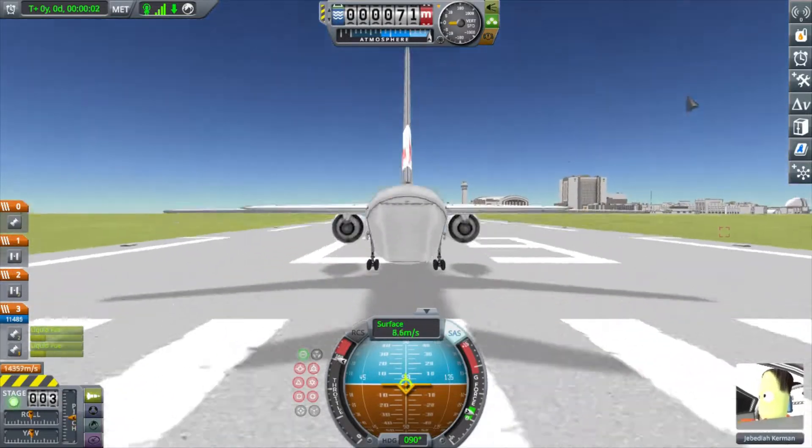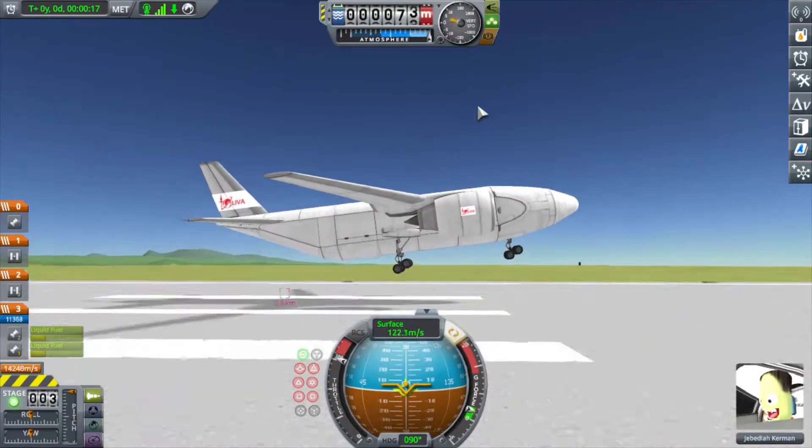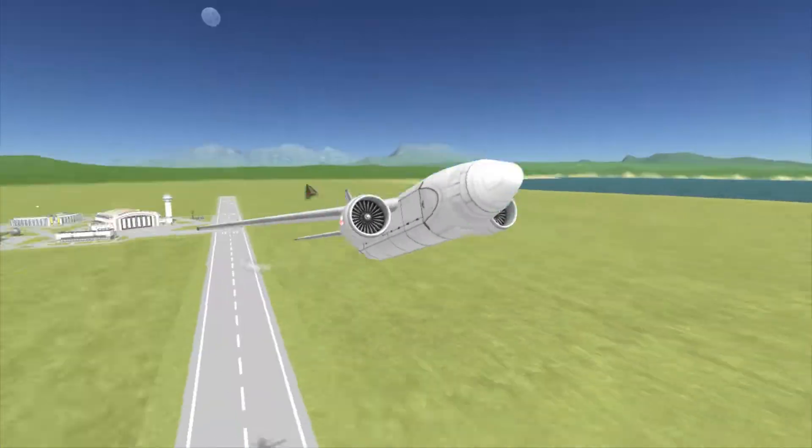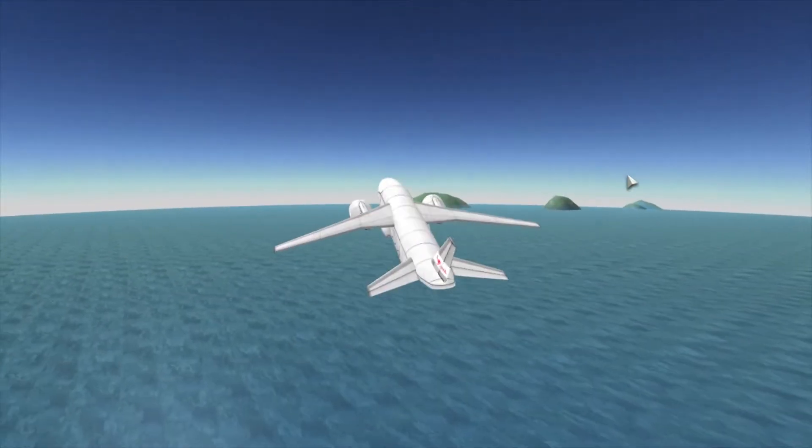Hey there, this is T.O. We're doing another Careful Space Program video — another one in the atmosphere as opposed to in space. This is a foldable plane that I made that I'm showing off how it deploys, and I'll be tinkering with it a little bit.